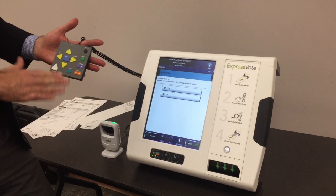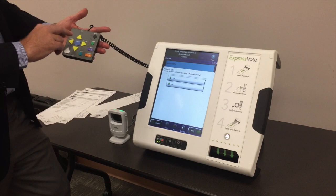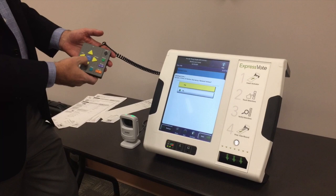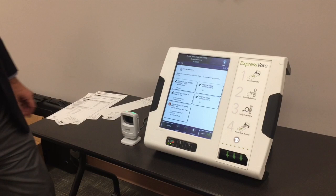We got a lot of help from the American Federation of the Blind on the look, feel, and setup of this. It's very easy to use — the up and down arrows navigate through the contest, and the left and right arrows go to the next or previous contest. So they just navigate through using the touchpad.